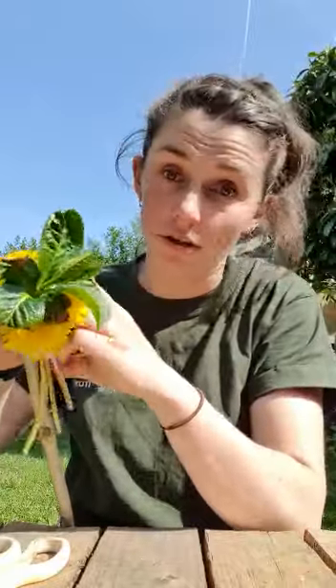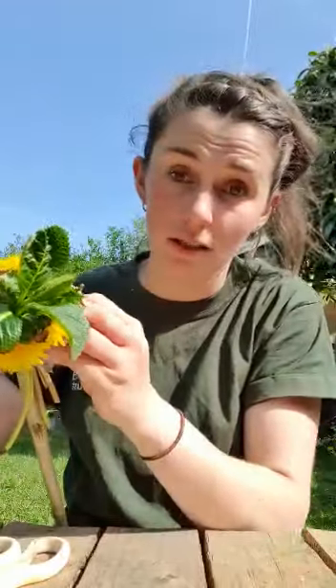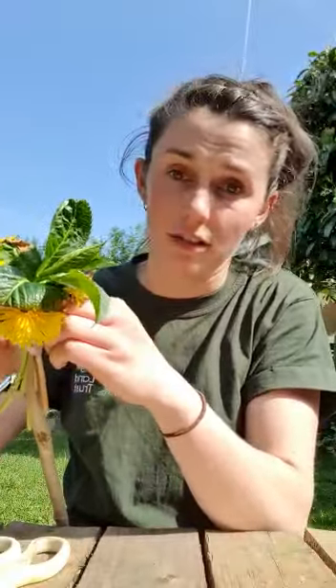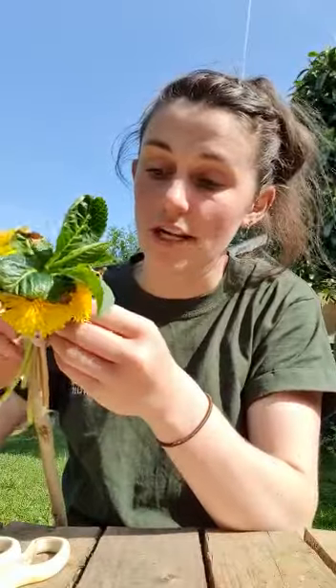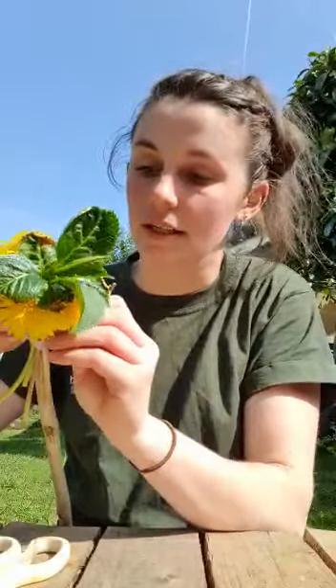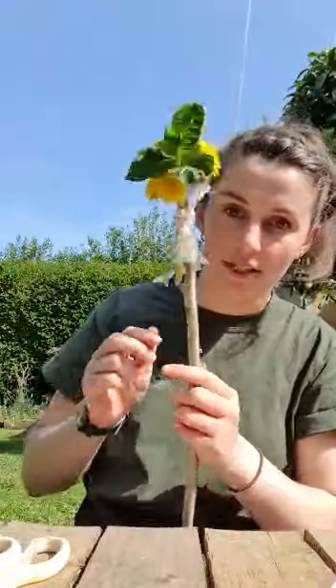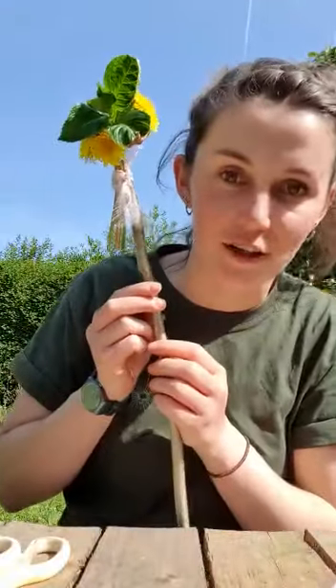You can get your stick from anywhere — you could use an old kitchen roll tube, or you could just go out and find a stick. There are always fallen sticks on the road; if there's a tree, the likelihood is there's a fallen stick somewhere underneath it. So tie those on to the top of your stick like that. That's the first step done.